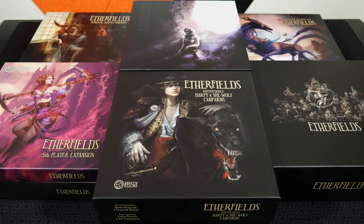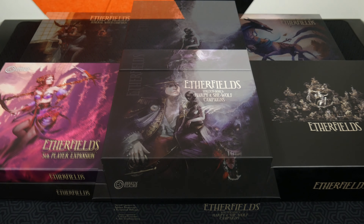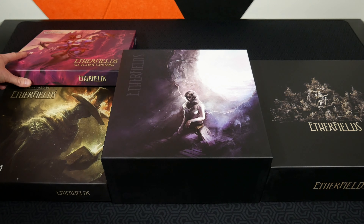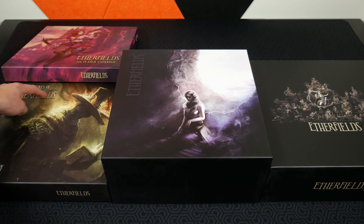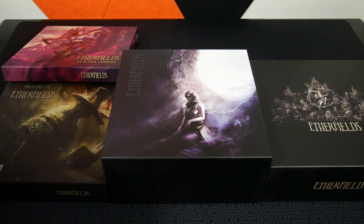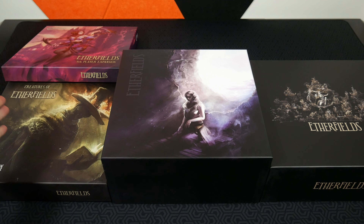The inserts do come fully assembled and they're already inside the boxes, so you'll be able to actually see how they look once things are opened up. First, I'm going to take away all the boxes that are reduced by using this insert. Once everything's been condensed down, you'll be left with these four boxes: the base box for Etherfields, the stretch goal box, the fifth player expansion box, and this one — which is actually the alternative creatures rather than what it says here.